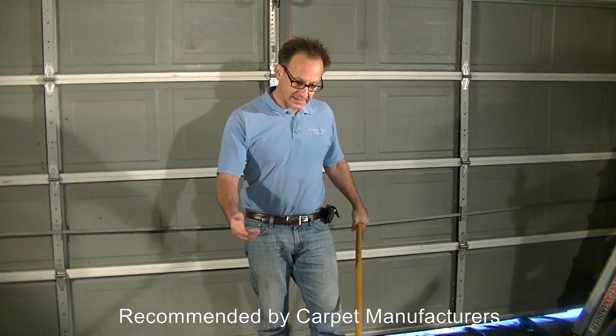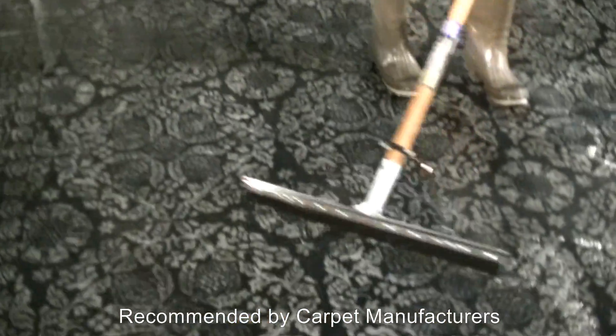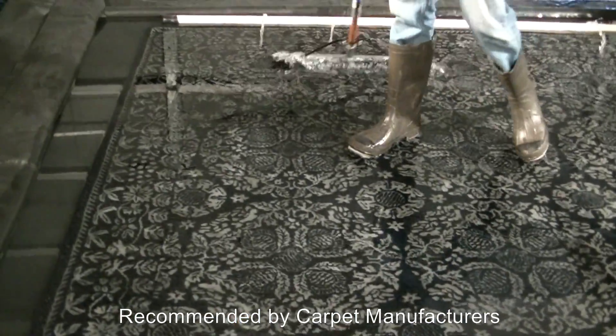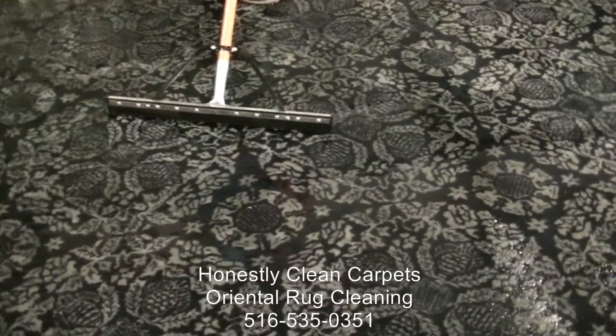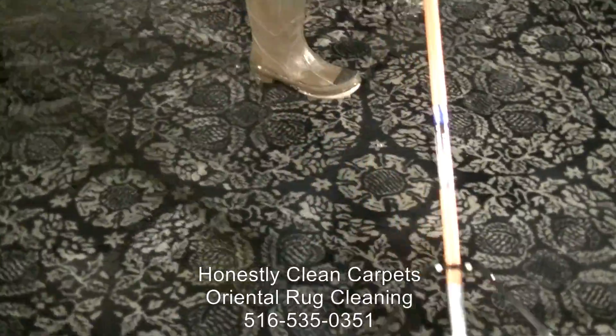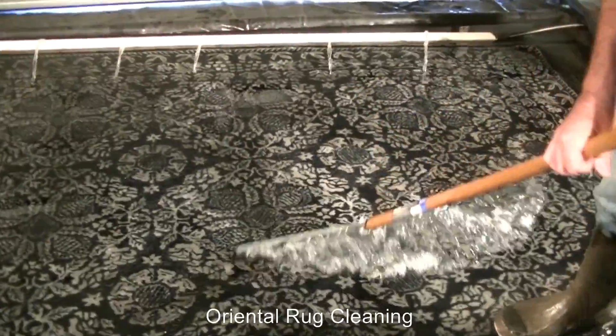We are continuing along with our process and as you can see, the carpet is thoroughly saturated with water. We have some enzymatic agents on the carpet to help eliminate the urine and feces smell and really soak the carpet. As you can see, we have a tremendous amount of water here.